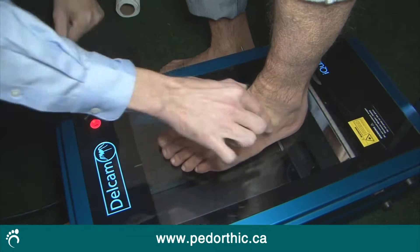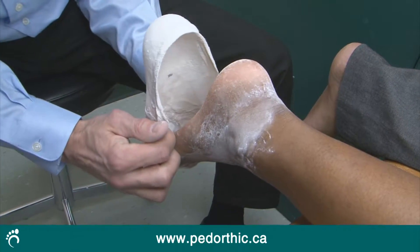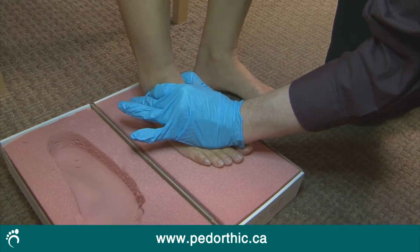To create an exact fit, the pedorthist will begin by making a cast of your feet. There are several ways to do this, including doing a 3D computer scan of your foot, creating plaster slipper casts, and using foam block impressions to make an imprint of your foot.